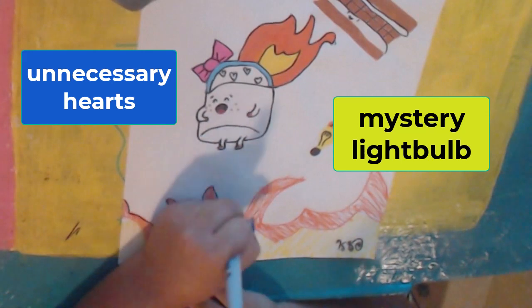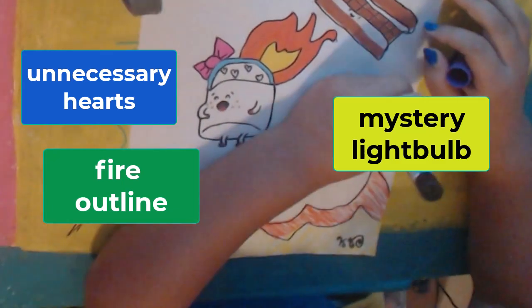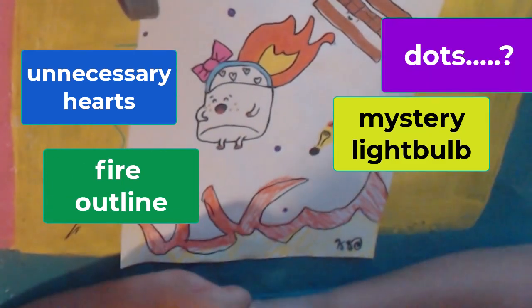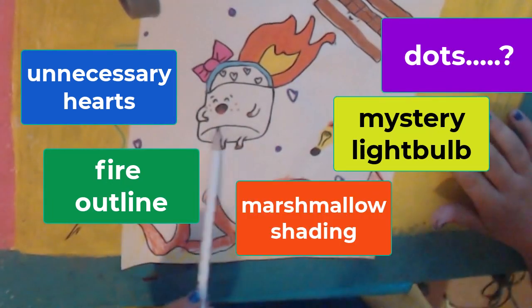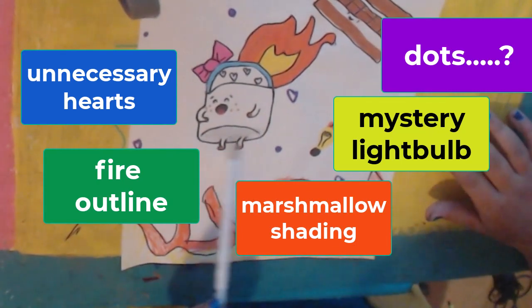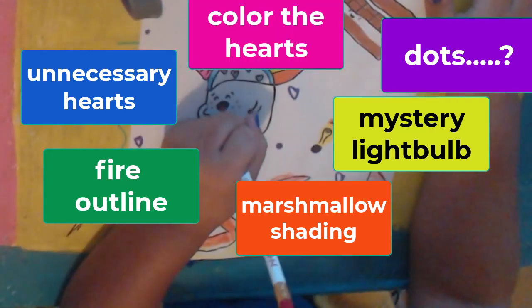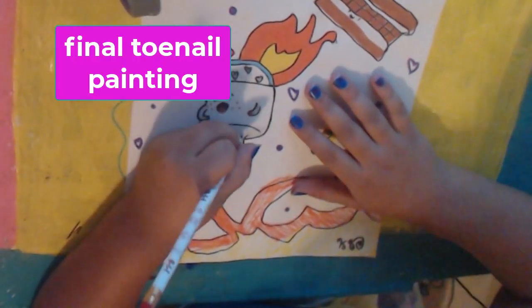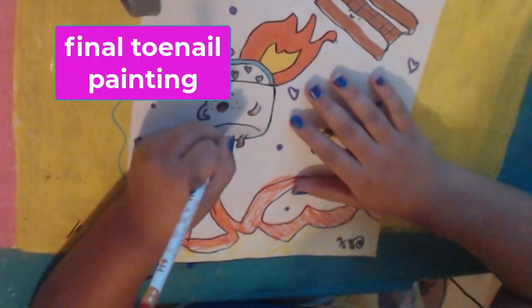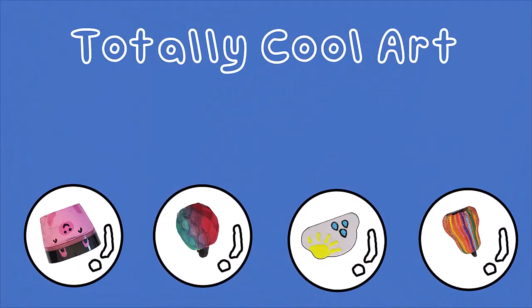I'm going to add a little — oh yeah, I'm going to do the stock. Okay, I am finished and I'm not going to touch it anymore. Well, I hope you guys enjoyed watching this video and we'll see you next time!